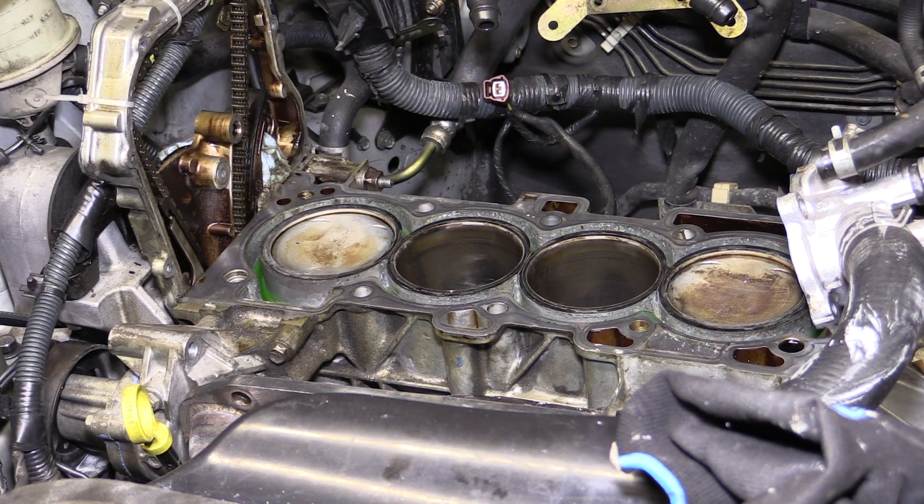Here we have a Nissan QR25 engine. These engines are common in Altimas as well as in other Nissan model cars like the Sentra. There's a common problem with this engine in that they blow head gaskets quite frequently, especially after 100,000 miles.